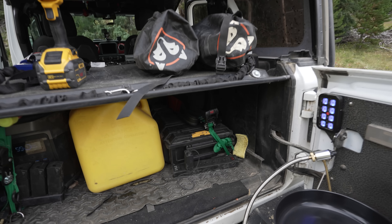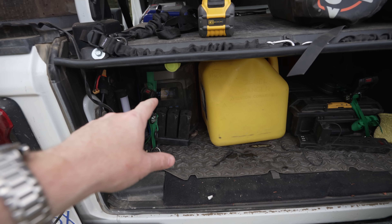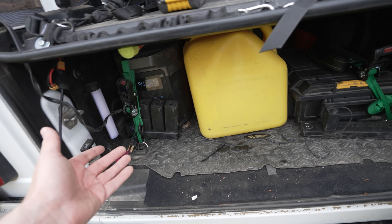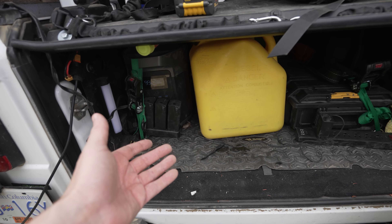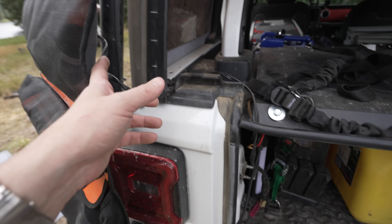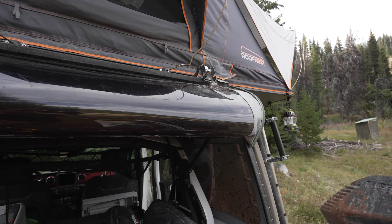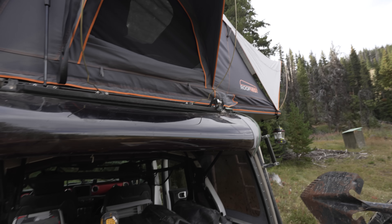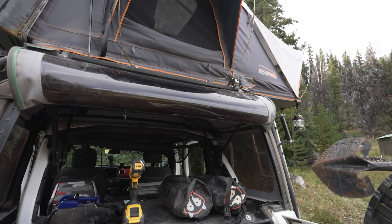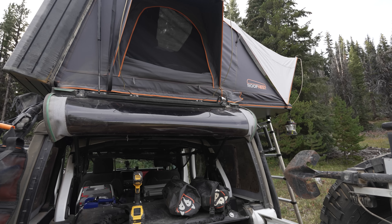We've got another plug going into the EcoFlow around the back. We can turn the AC inverter on and flick this plug on — right now I'm charging some drone batteries. That other plug you saw up in the rooftop tent: I fire it up every time we open the tent, it goes around and up through the hole in the side of the tent, and I close it with the fabric at the hinge. We've got AC and USB power up into the tent in just a minute.